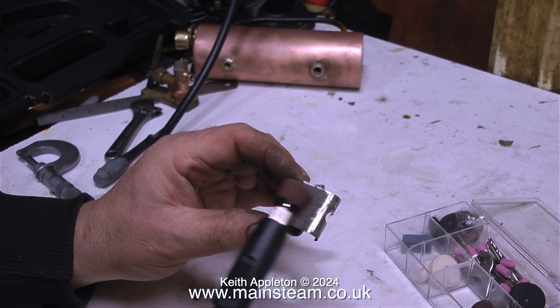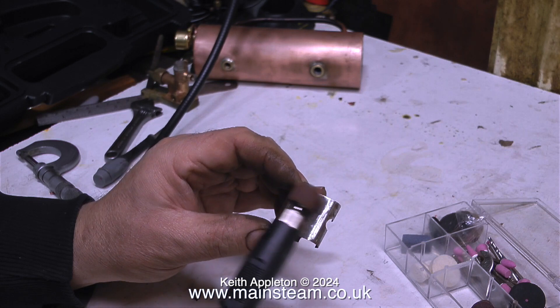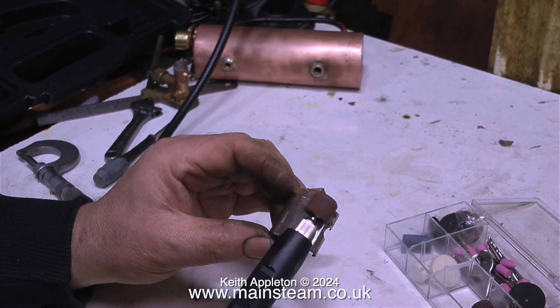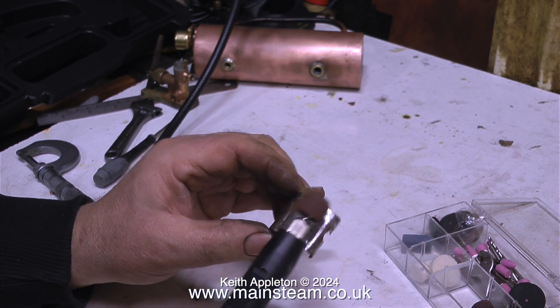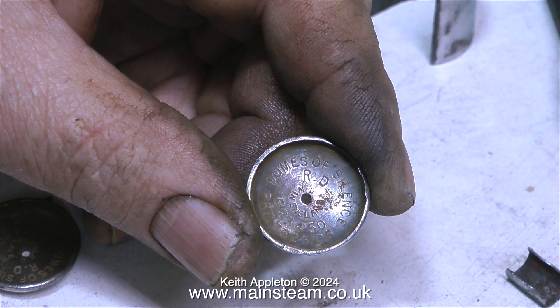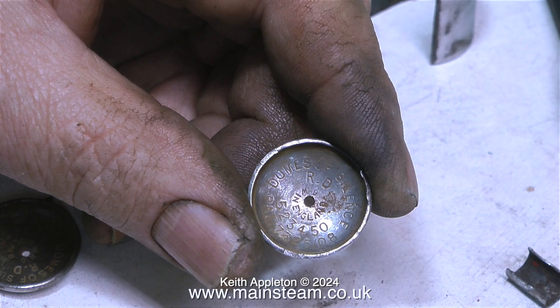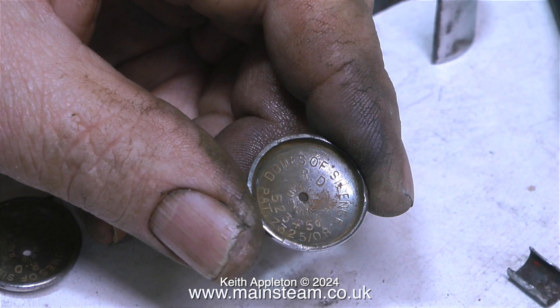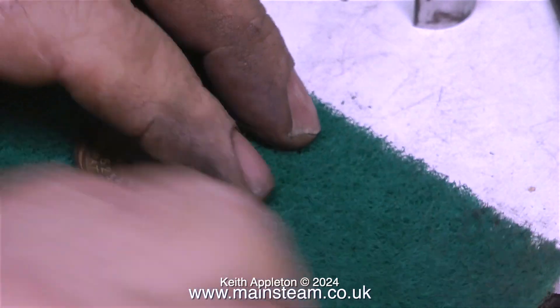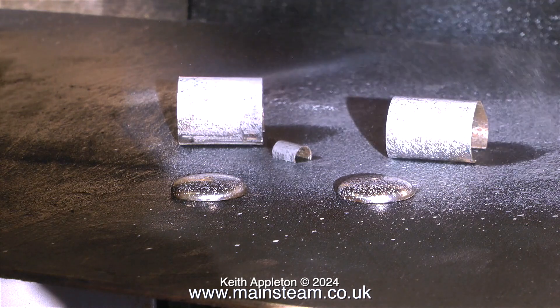It's time to remove the paint from the small metal covers that go over the cylinders. These covers just clip onto the existing cylinders — a very clever idea, Mr. Bassett-Loke. There's more than meets the eye to these small end caps: when I look inside them, it says 'Domes of Silence' and a patent number. I've never come across anything called 'Domes of Silence' before — I'm really not sure about this.